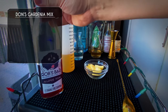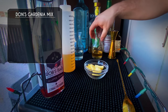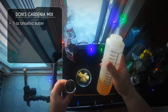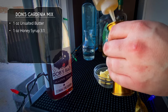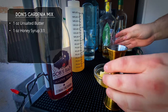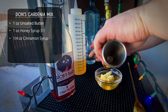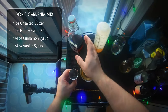The Gardenia mix is a mix of butter, allspice liqueur, honey, cinnamon syrup, and vanilla syrup — it's buttery, spicy, and sweet. We'll start with one ounce of unsalted butter, make sure it's softened, then one ounce of honey syrup. The original recipe called for straight honey but this is easier to mix with the butter. After that, a quarter ounce of cinnamon syrup and a quarter ounce of vanilla syrup.